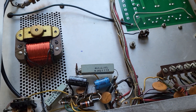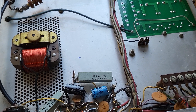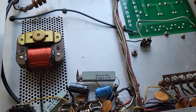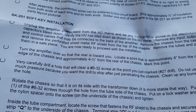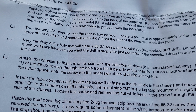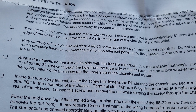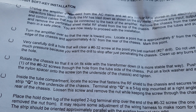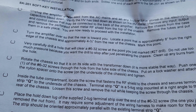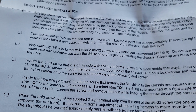From there you connect the wires and this little guy to the proper place. So we're going to take a quick break. I have to drill the hole first. The instructions say: very carefully drill a hole that will clear a number 6-32 screw, which is a number 27 drill. Don't use too much pressure — you want the drill to stop just after penetrating the chassis, then clean up any burrs.